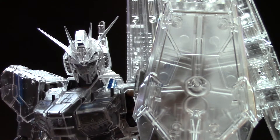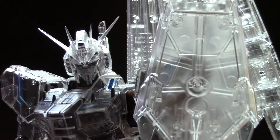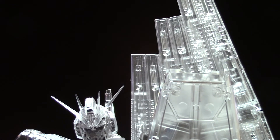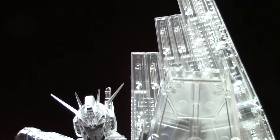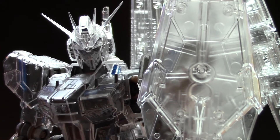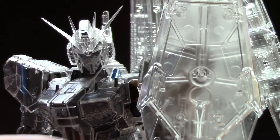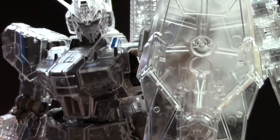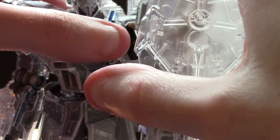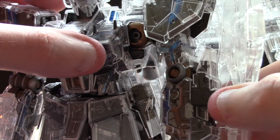Let's first look at the actual armor, completely done. As you can see, there's the funnels, fully clear, and then we got the head, the torso, and the shield right there. The shield's really cool, it's still clear, it clips on nice, and it's actually quite sturdy.